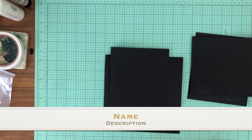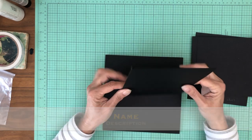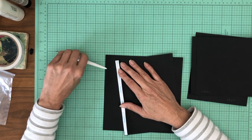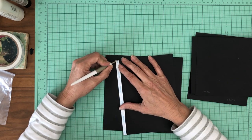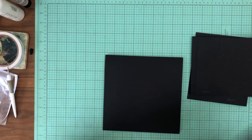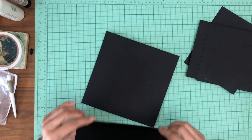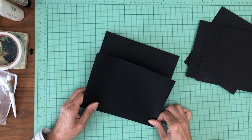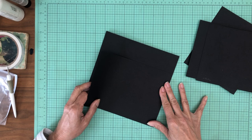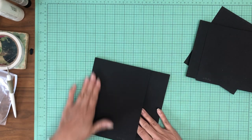You're going to start out with a 6½ by 8. You're going to score ½ inch on the 6½ inch side, and it's just going to get installed to the left-hand side of the pocket page, flush with the edges — like so. So now we have our first flap.